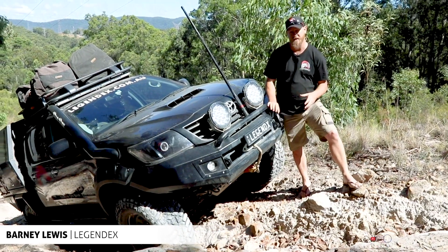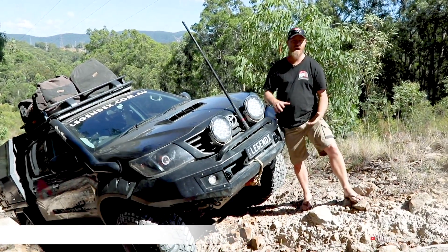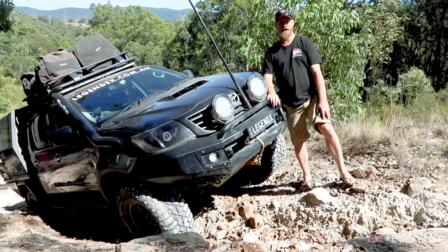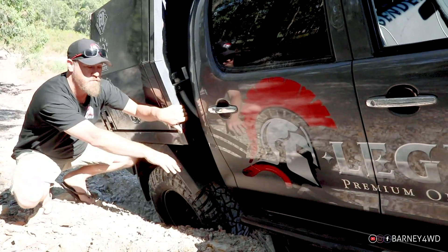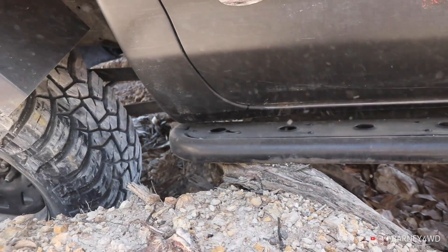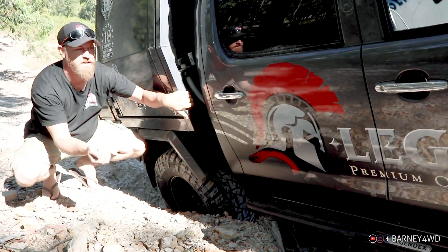I've set up a bit of a stage running full pressures just to get myself a bit of a pickle. I could lower the pressures a fair bit more and probably drive this a little bit easier, but that wouldn't help this video very much. So I'm just going to show you where we're at the moment. I'm caught up on a tree root here, obviously lacking traction — that's a bit of the problem. I want to go forward, but Shaylee's stuff just caught me up here.